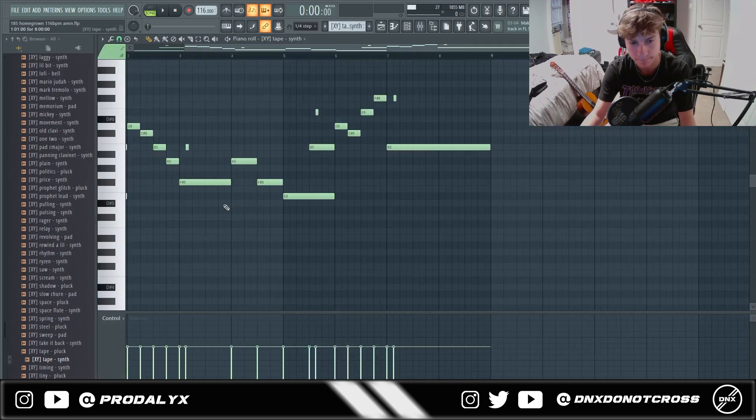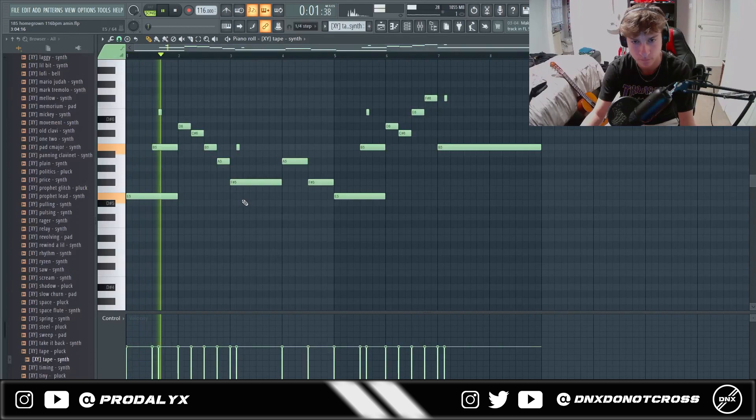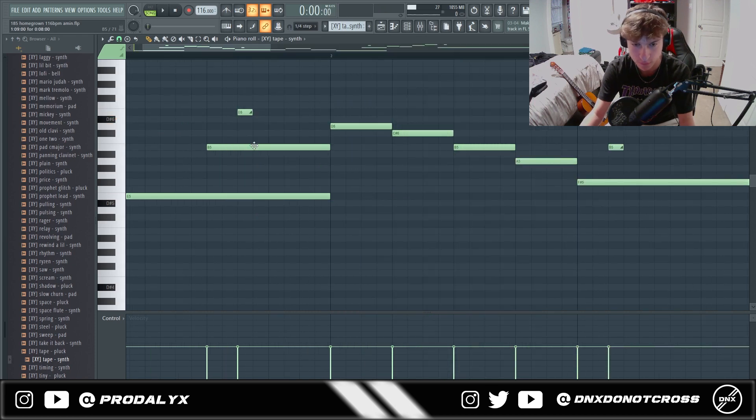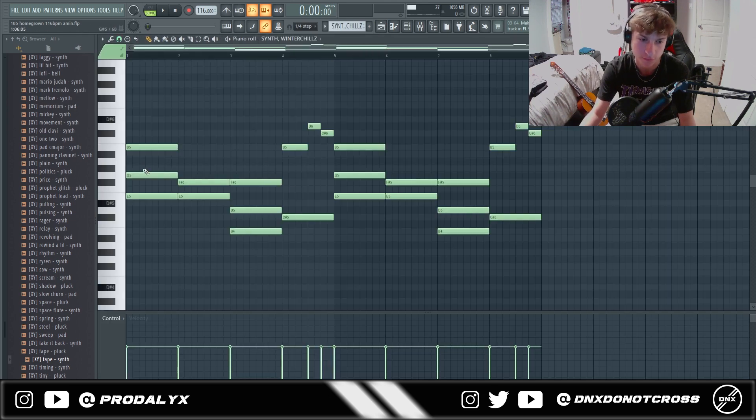Then I added this lead. A cool thing about this lead is this slide right here, because it actually affects this E and this B — it kind of gives it a cool, sort of different tone. And I played these chords just following the guitar.